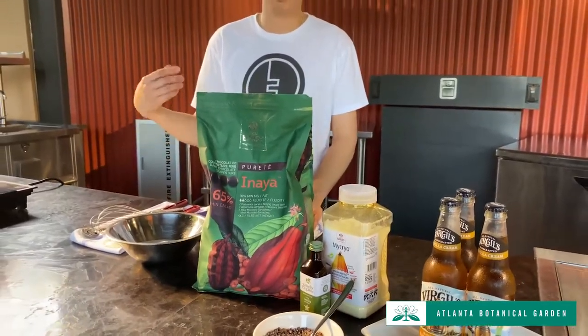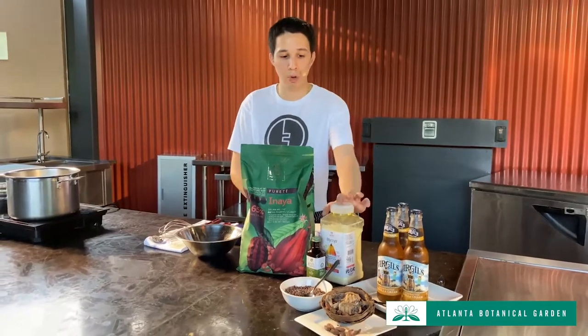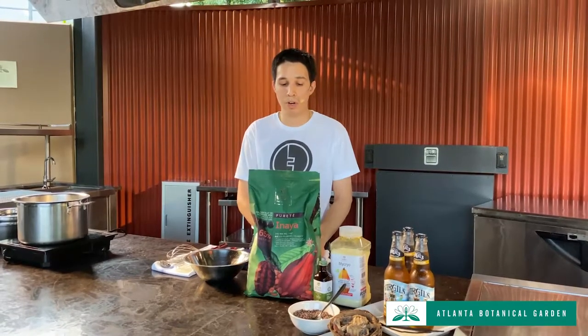Chocolate chips used for baking cookies are very low quality — a lot of sugar, and sometimes they put shortening or other kinds of fats in there. Couverture chocolate is always cocoa butter. It's going to have cocoa liqueur, lecithin, sugar, and vanilla, and that's it. That's what we want to use.